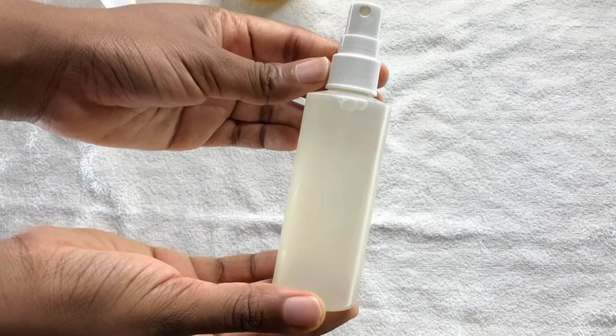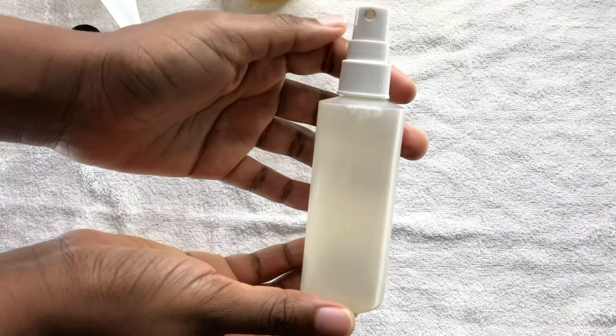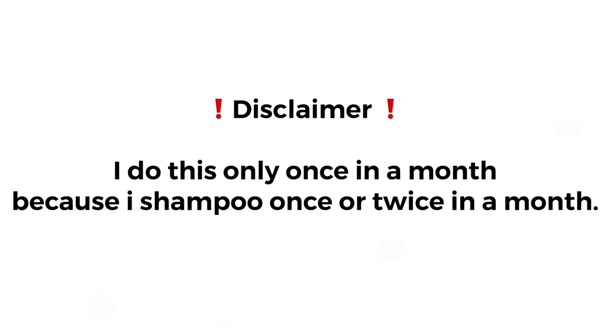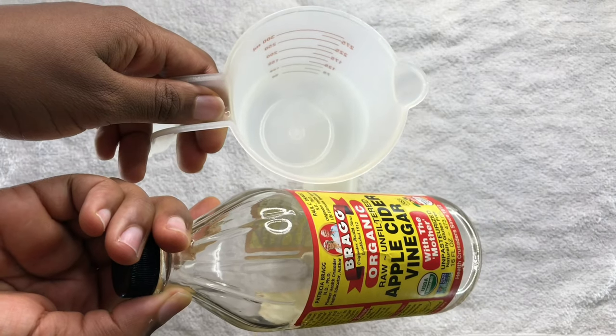It also helps to restore the pH balance of the hair and scalp. Now this is your end product — we're done! It's really quick, simple, and easy. Don't forget to like this video and share it, and leave me a comment.